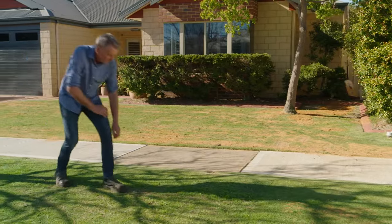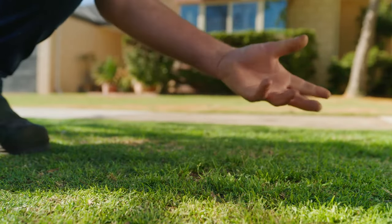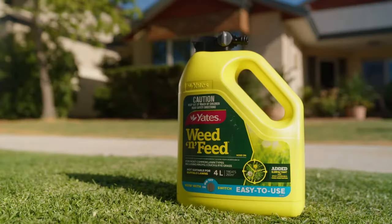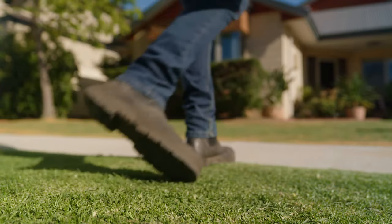It takes more than mowing and watering to make your lawn look good — it takes Yates Weed and Feed. Take the next step for a barefoot-ready lawn: an all-in-one fertiliser and weed suppressor that is easy to apply, easy to store and is ready to use in an instant.